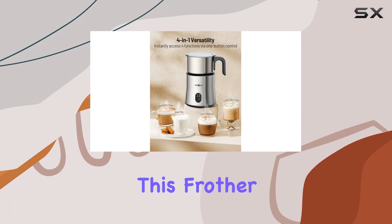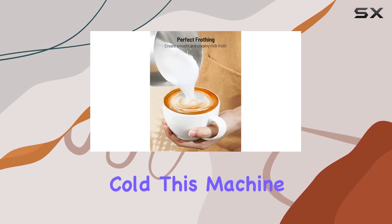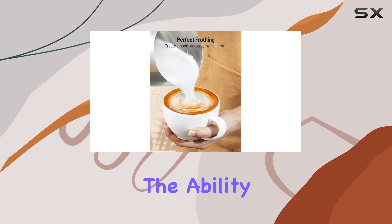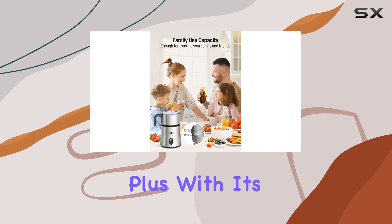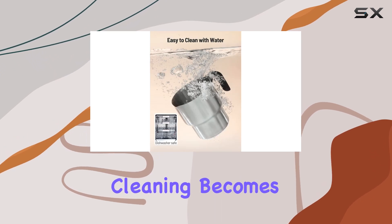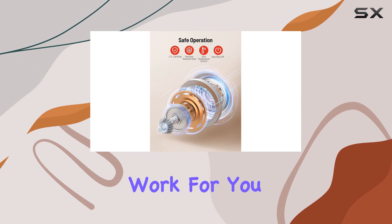One of the standout features of this frother is its versatility. Whether you prefer your foam hot or cold, this machine has you covered. The ability to adjust the temperature ensures that you can customize your beverages to perfection. Plus, with its detachable design, cleaning becomes a breeze — simply pop it in the dishwasher and let it do the work for you.